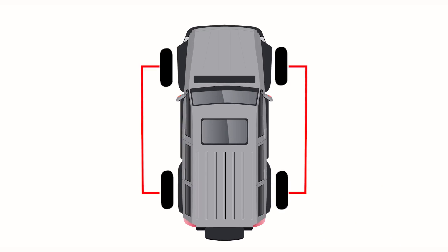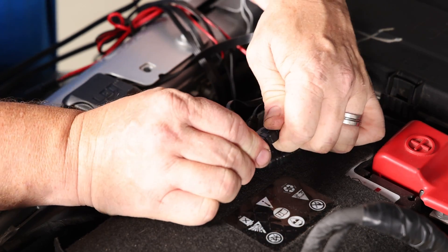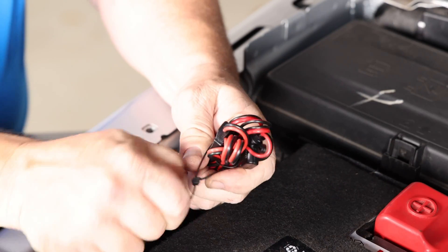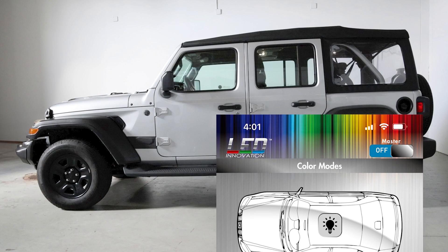Repeat these steps for all four wheel wells on your vehicle, being sure to run all the wires back to your control hub. Lastly, connect all four light pods to the control box and tuck and conceal any exposed wires. To turn your lights off and on, open the LED Innovation app and use the master on-off switch located in the top right.